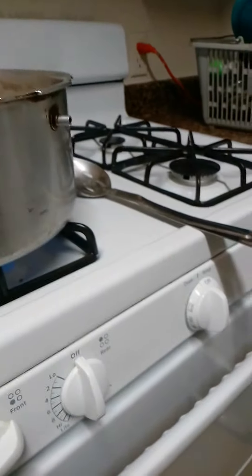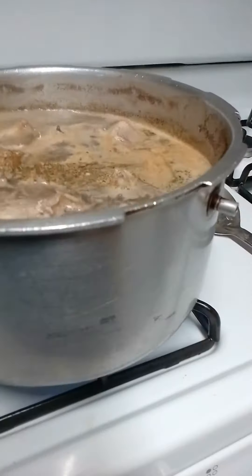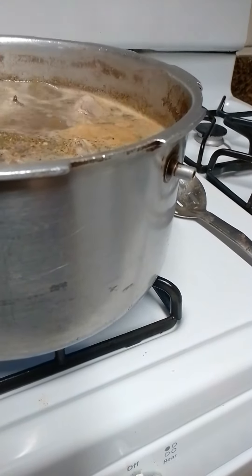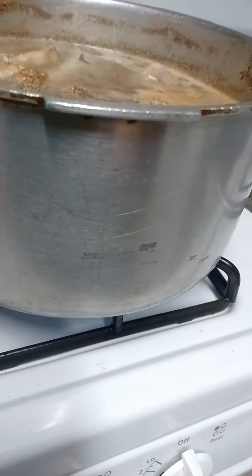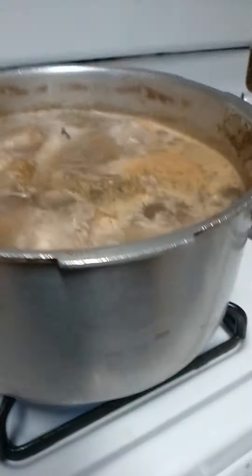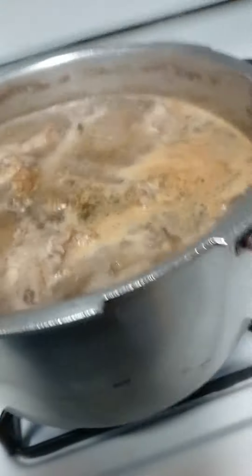Nothing's coming out. Let me see — hold on. I'm just opening all the seasonings up. Can I get it open? There we go.